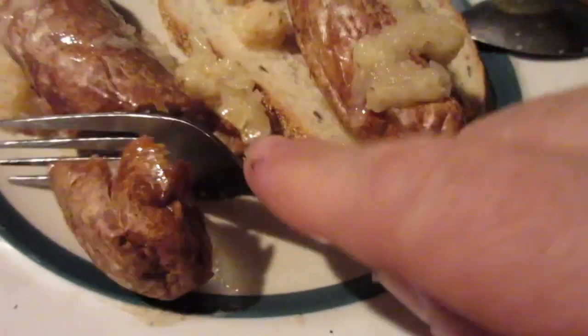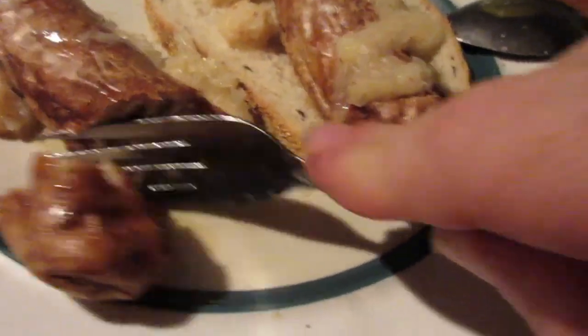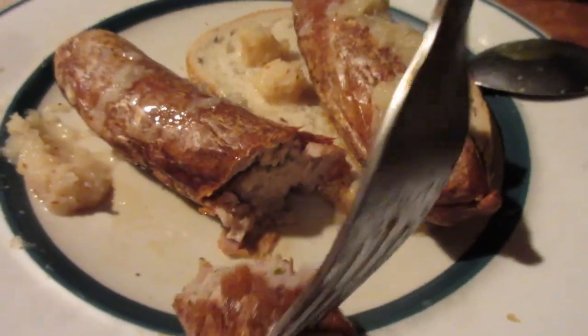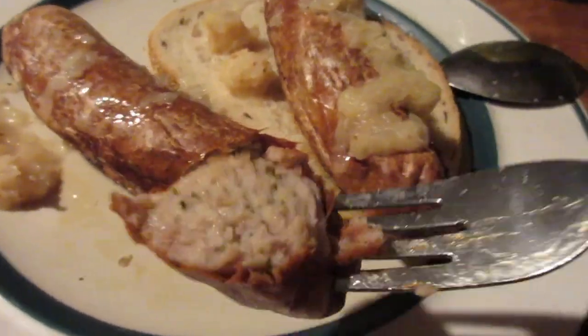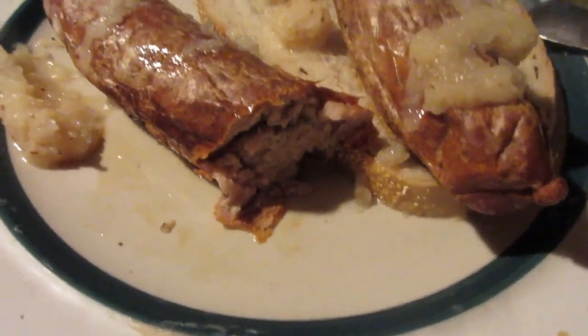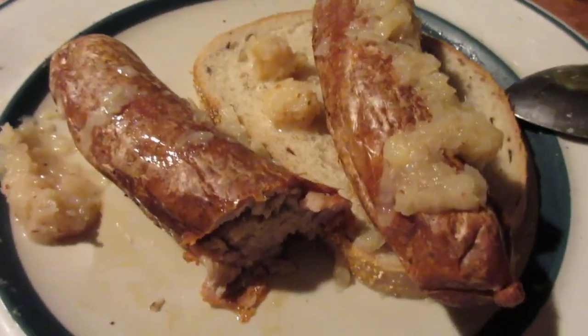I did heat it up in the air fryer. Look at that — it's a white sausage. There we go, look at that. I never heard of this type of sausage before. They have some sauces that I got from one of my food finds that I've never heard of before either.